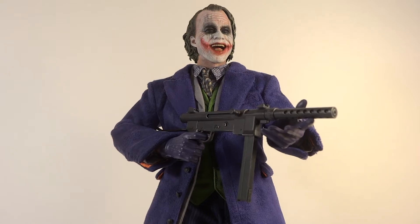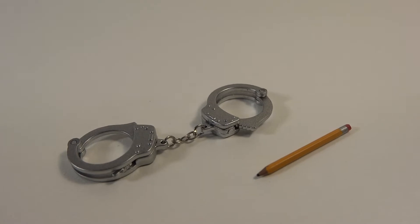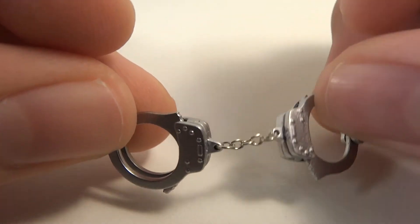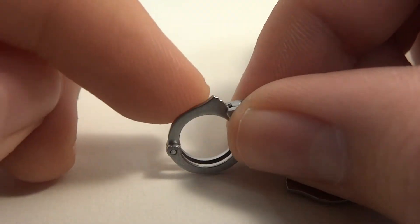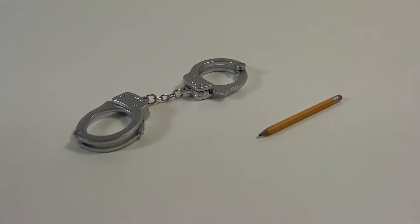You also get handcuffs and a pencil — of course the pencil from the signature magic trick scene that everybody knows. The handcuffs have a very shiny silver look with a real chain connecting them, and they open and close with a tight joint so if you have them closed on somebody they won't fall out. These are nice because they don't have to be used just for Joker — you can totally use those handcuffs for any Hot Toys figure you have. Two really unique and fun accessories that you wouldn't really expect but you get.